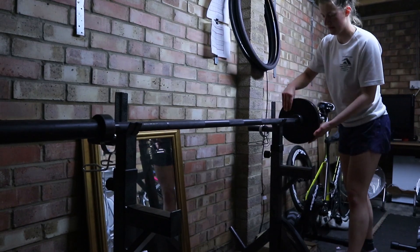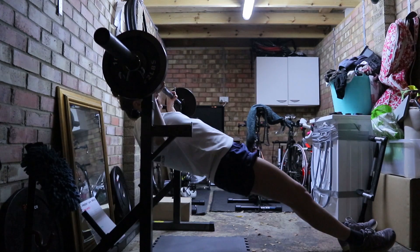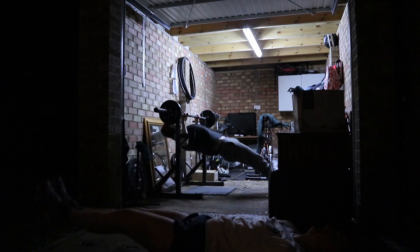The second block starts with deadlifts. Because of our setup we do deadlifts first, as the second exercise also uses the squat rack — that's inverted rows. Then finishing the block with double leg lowers on the mat.